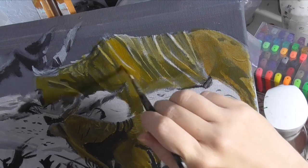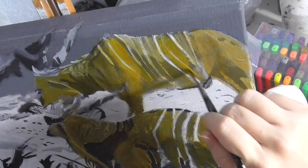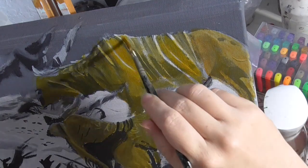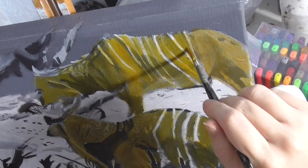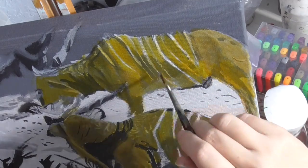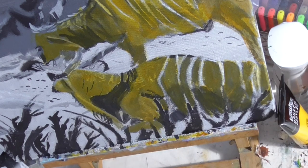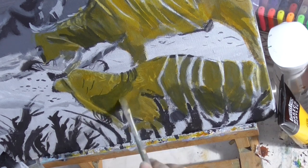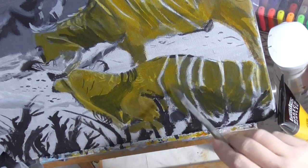Still too much of the underpainting showing on the standing gnu, so I'm just painting another layer on top of him. But again, I'm avoiding the stripes. I am going to go over these dark gray shadows on the gnus though, because I don't want those to stand out — I want to blend them in with the rest of his fur.